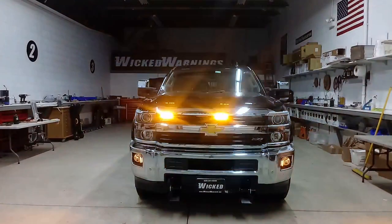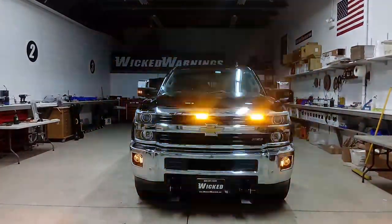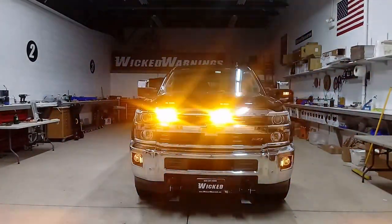How you doing? Thanks for watching. This is George with Wicked Warnings here again with some more strobe lights for trucks on this beautiful new Z71 Silverado.